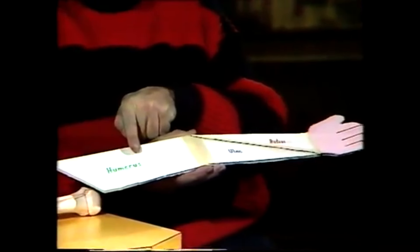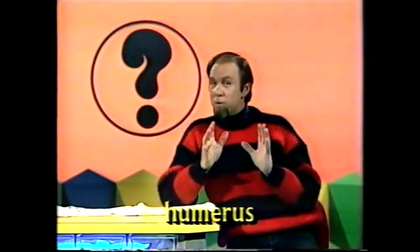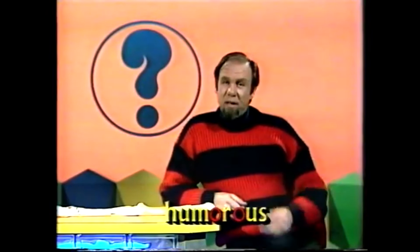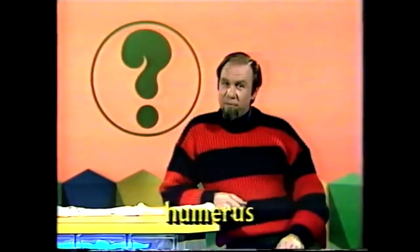The bone up between the elbow and the shoulder is called the humerus, and that's the funny bone. Some people think it gets its name because the word humerus looks and sounds rather like the word 'humorous', which means of course funny. It doesn't spell exactly the same but it sounds the same. And that's the funny bone.